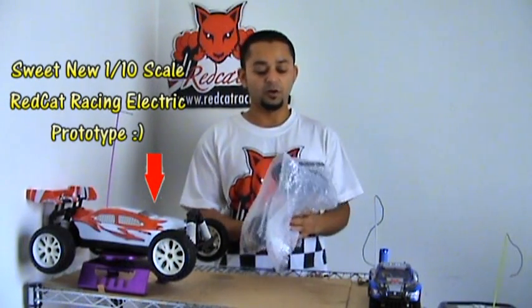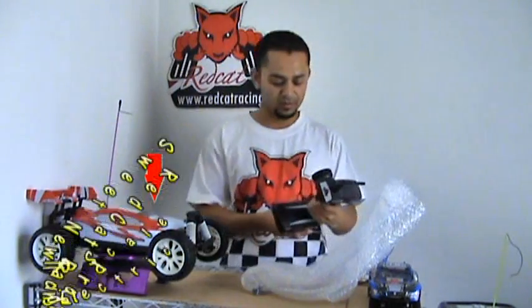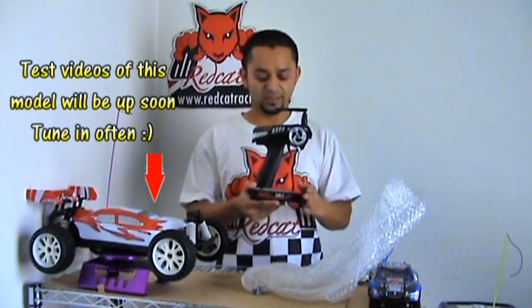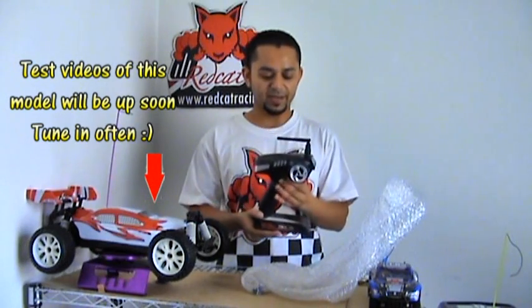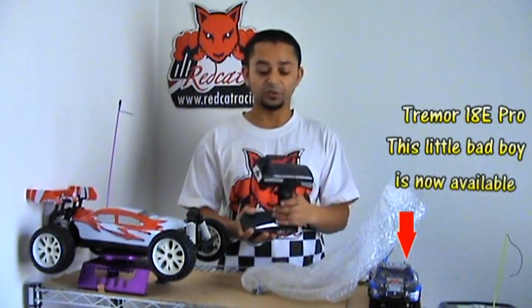When you take the radio out of your box, you will have it wrapped in bubble paper. This is the DSM2C 2.4GHz Red Cat Racing new radio in my hands. It's an awesome radio, very good looking and very easy to use.